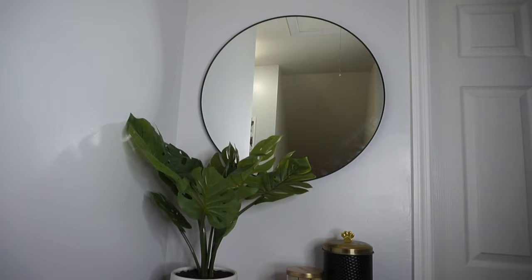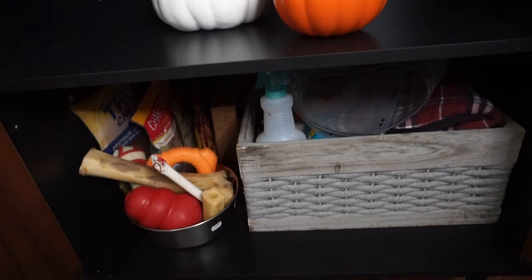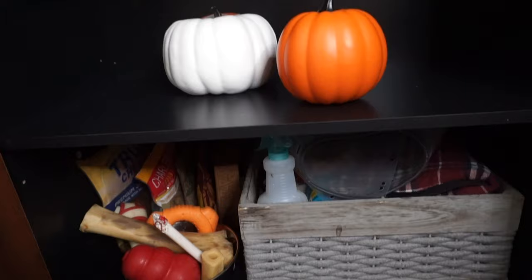Here's the final product. I still have plans for another wall in this hallway, but I'm so in love with what we have so far. Inside of the cabinet, we're just storing some of our extra dog items.